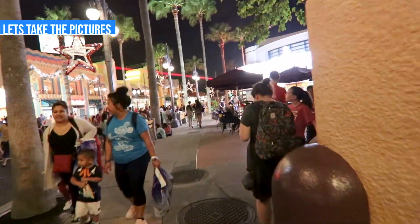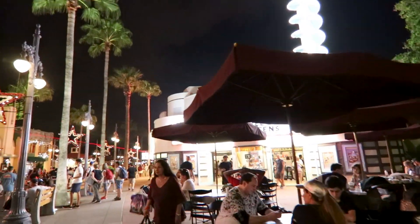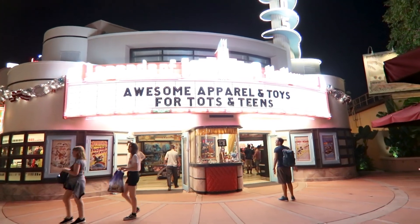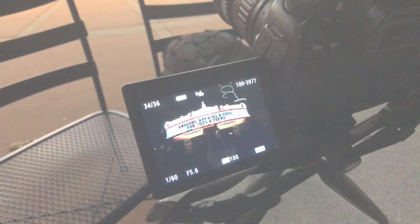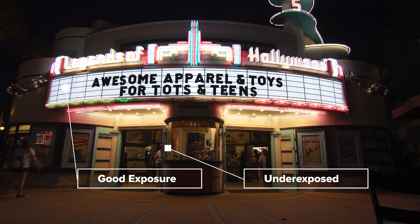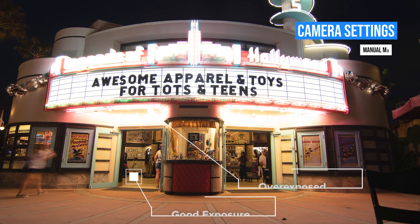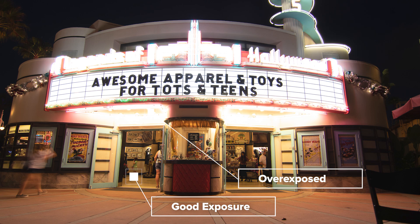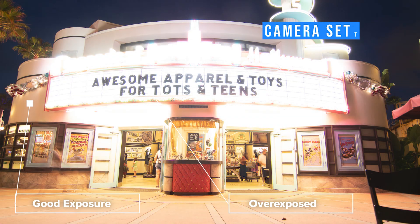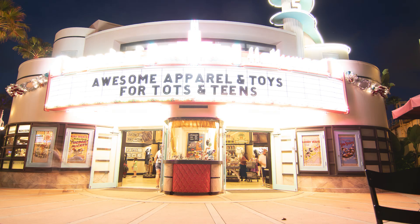We're coming up on the spot — Legends of Hollywood — which is a great spot to practice because you've got everything here: a really bright sign and the building in the back that comes out dark because the camera tries to expose for the center. Here's the first shot — the sign in the middle is properly exposed but you can't see the entrance or the top of the building. Moving to the normal shot, the camera does its best but some sign details are overexposed. In the third shot the building shows up but the sign is still a little overexposed.